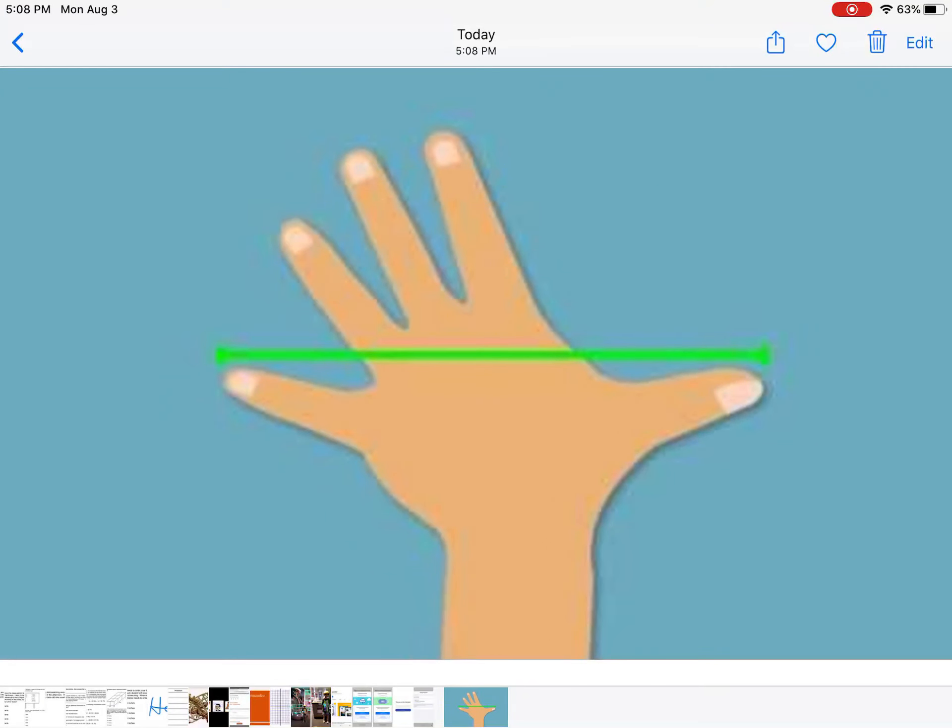This video is about hand span — basically when you open your hand as wide as you can and measure from the tip of your pinky to the end of your thumb.